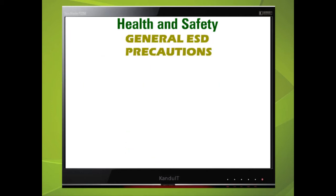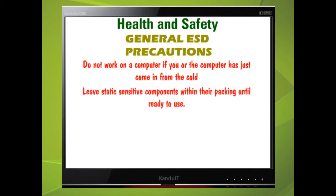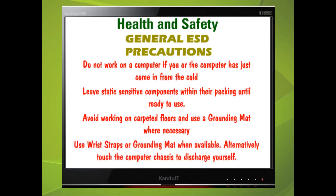Guidelines to prevent ESD: Do not work on a computer if you or the computer has just come in from the cold. Leave static sensitive components within their packing until ready to use. Avoid working on carpeted floors and use a grounding mat where necessary. Use wrist straps or grounding mats when available; alternatively, touch the computer chassis to discharge yourself.